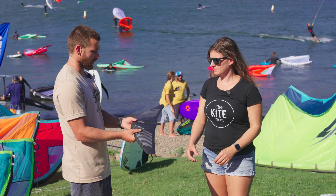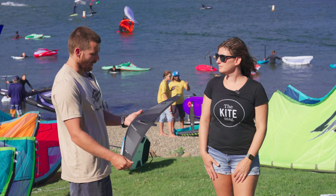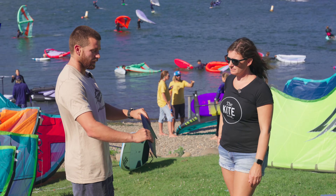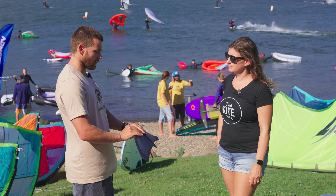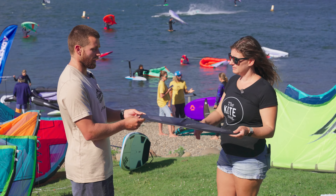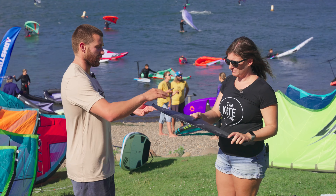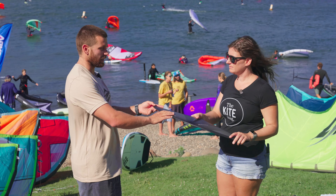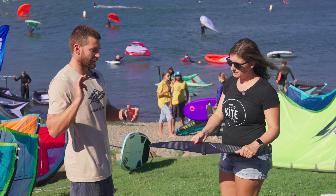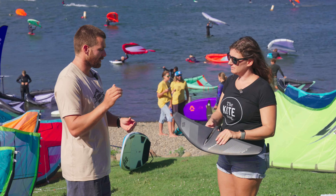We've got the Ultra Jet, which is our all-around foil. This is the 850, the smallest one — great to kite on. Slightly thinner profile than our old jet foils, but still a nice progressive lift profile and really easy to ride. This is the entry-level foil all the way up to people who don't want a high aspect foil and want to stay more in the pocket of the wave.